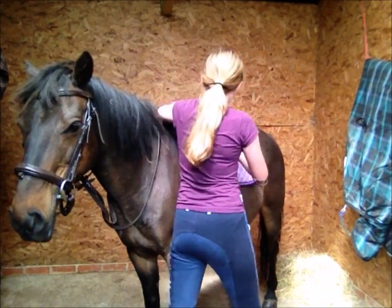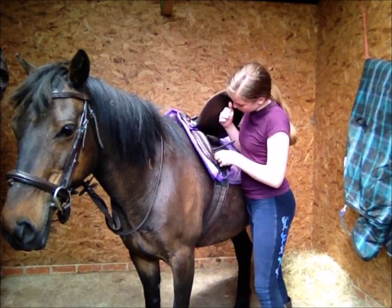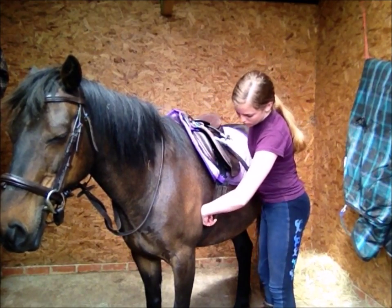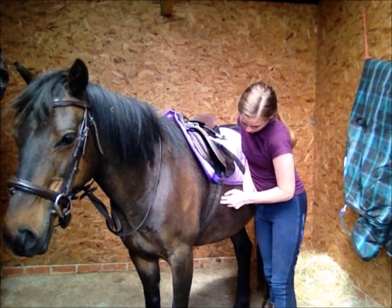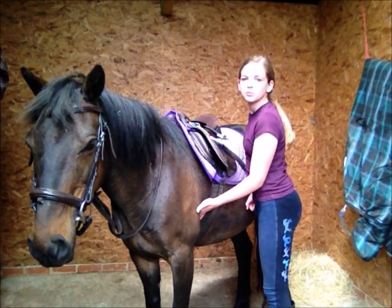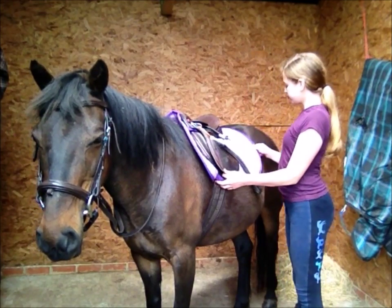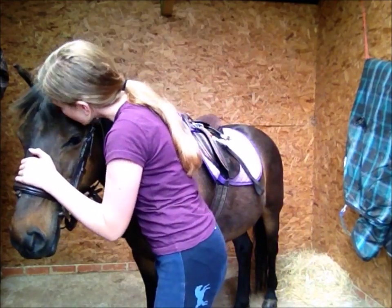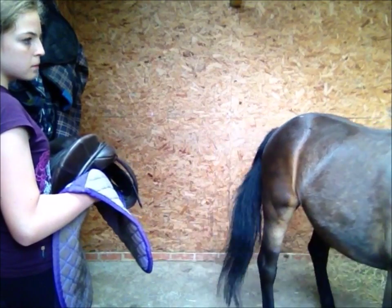Before you get on, check the girth — you should still be able to fit two fingers underneath it, because the horse can puff out and the girth could get loose, and you do not want your saddle to slip. Once you're on, check your girth again. Also, make sure you can fit four fingers in between your horse's shoulder and the girth. Now you are ready to ride your horse — thanks for watching, bye!